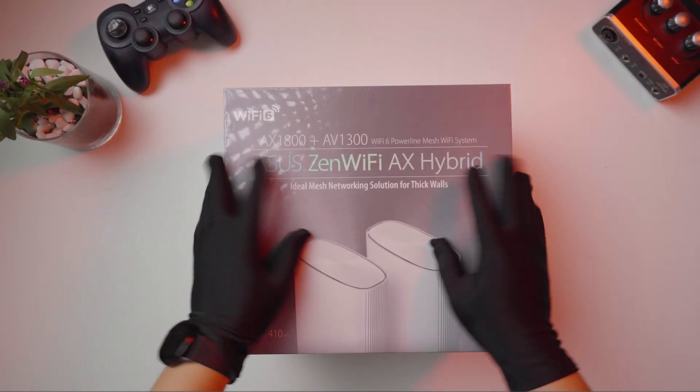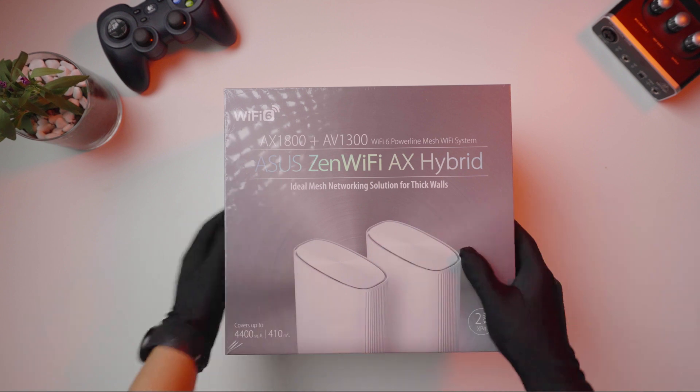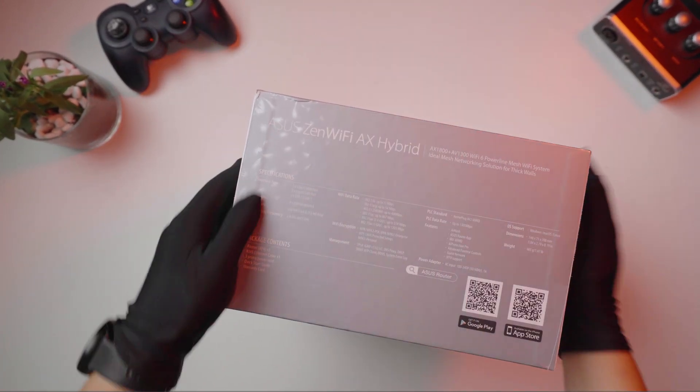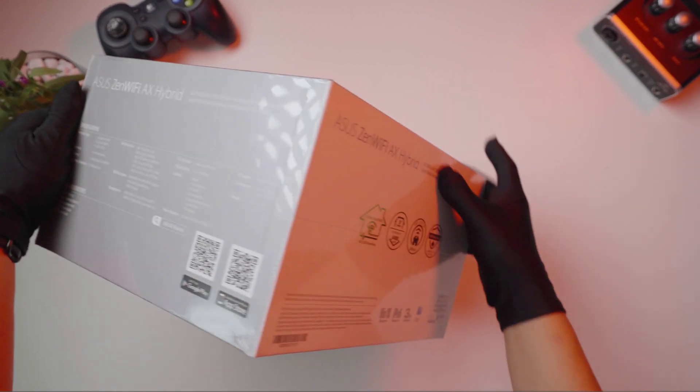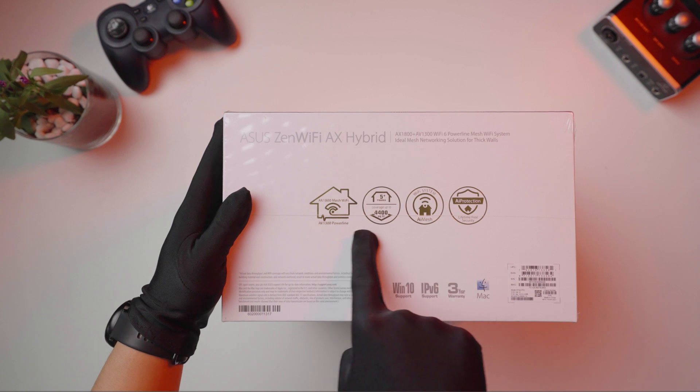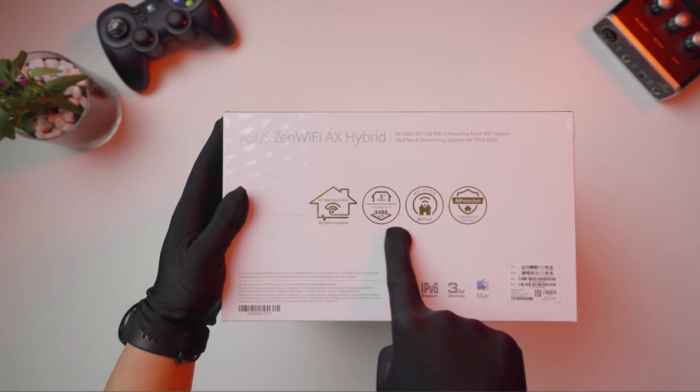This is marketed as a Wi-Fi for thick walls. However, upon checking and digging in a bit deeper, I found out that this is not just a marketing term they coined for this specific product, but rather there is an underlying technology that comes with it.